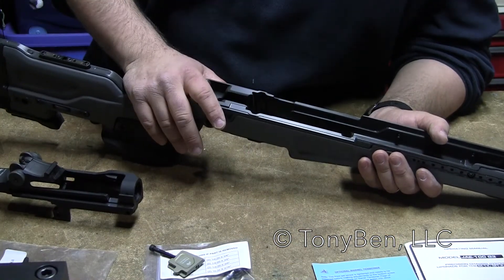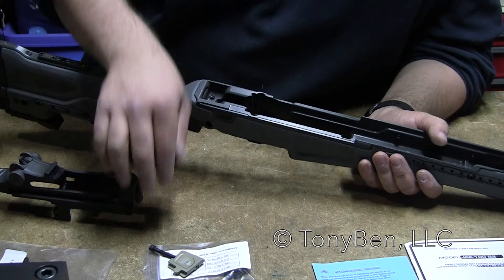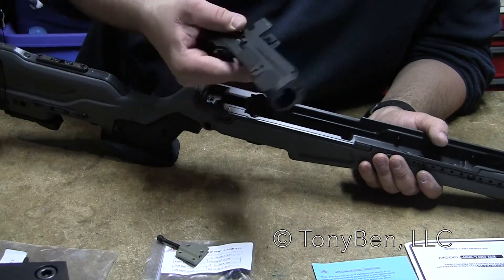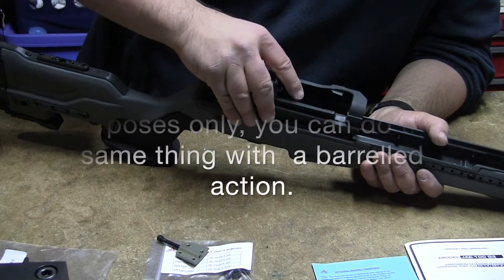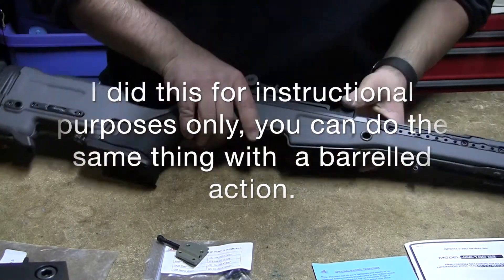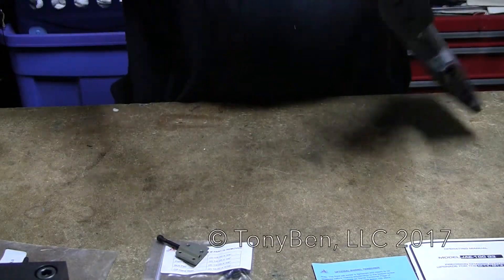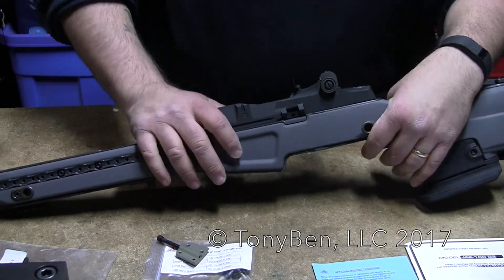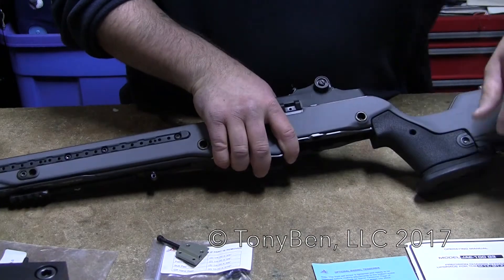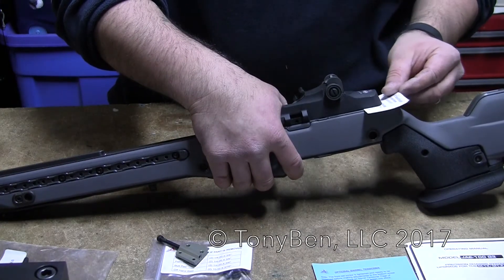Now we're going to get into the installation of your action into the receiver. What I look for first is I take out the recoil lugs so all you have is the chassis itself and the action. This is a Beulah receiver and I'm just going to test fit it in here. It'll slide in real nice and snug. What I'm looking for is that it goes in without any binding and that the receiver sits flush down onto the top of the chassis on both sides. If I shine a flashlight through the back, you'll see light going through the heel — I can slide a business card underneath the heel because it's free-floated, and that's good.